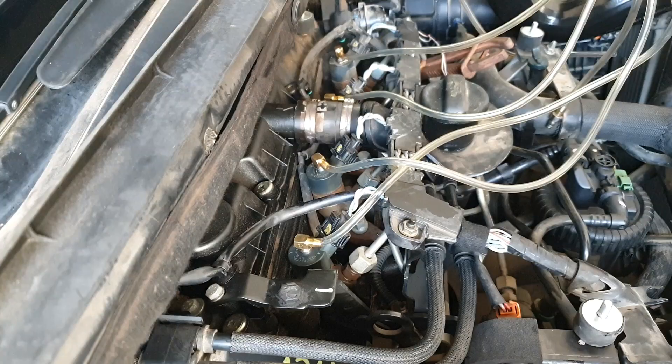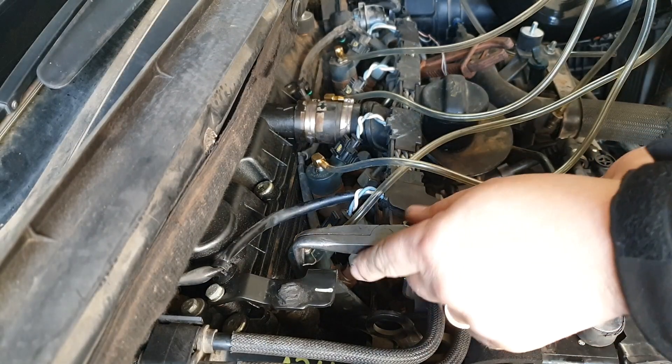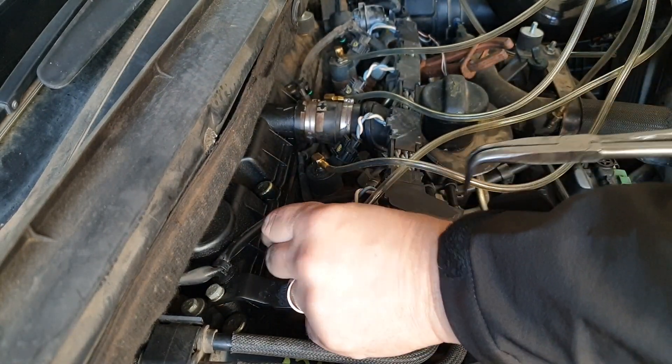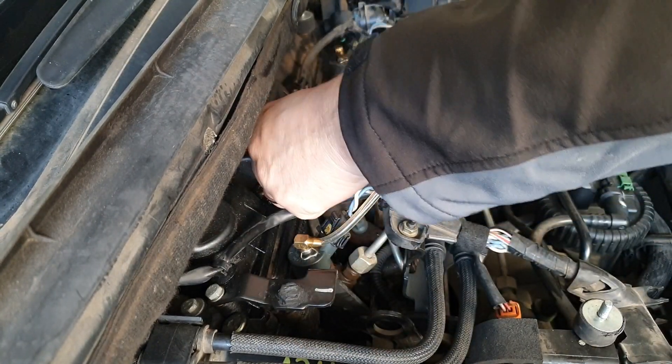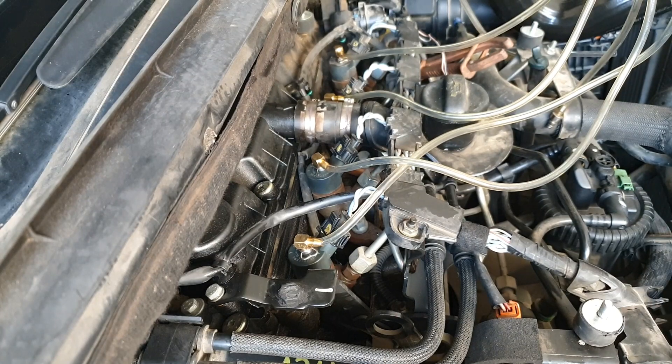Let me demonstrate how to put this clip in — there are two little grooves on the top of the injector side. Clip in and that keeps everything held down there, one on each injector. That's all held down.